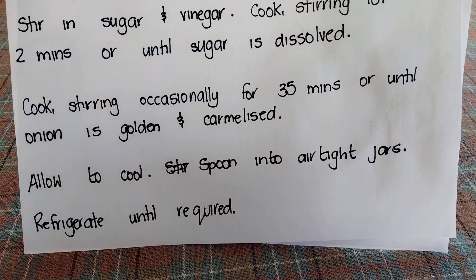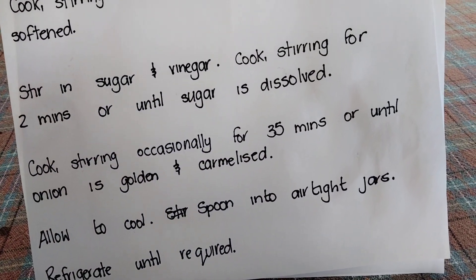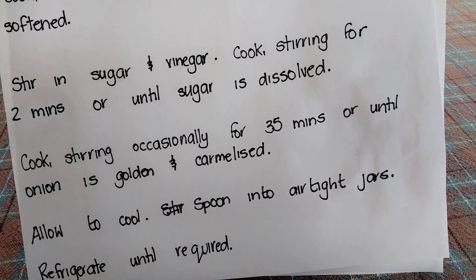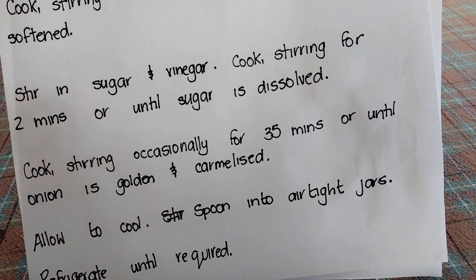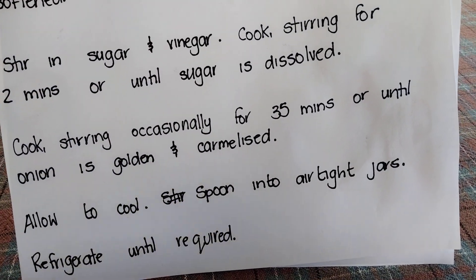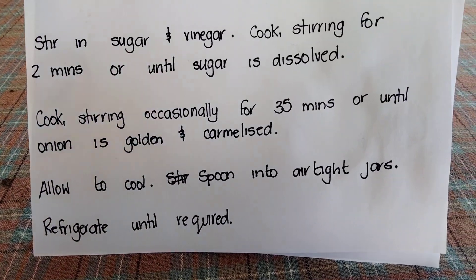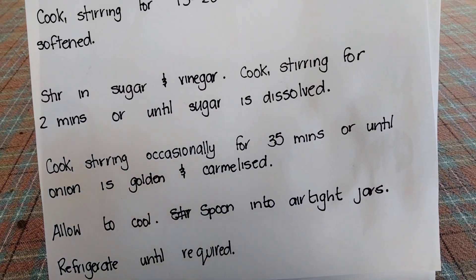These will now go in the fridge and then when we have burgers, hot dogs, or steak, I'll make an onion gravy. So yeah, that was my recipe.